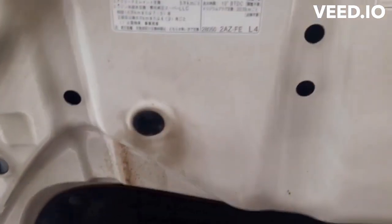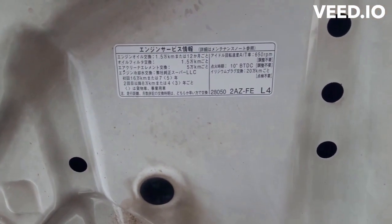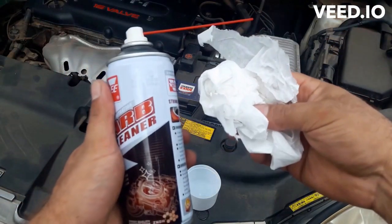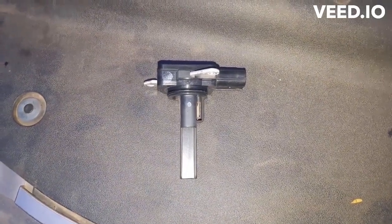This is a Toyota Vanguard with a 2AZ-FE engine. I don't have CRC throttle body and intake cleaner, so instead I'm going to use car cleaner. Please note: I cannot recommend you to clean the mass sensor with car cleaner. And make sure you wear your glasses.